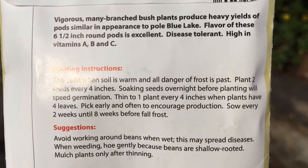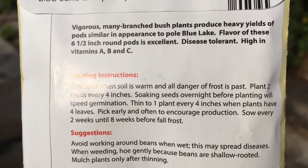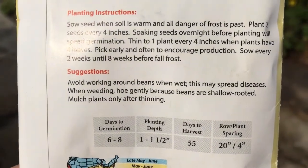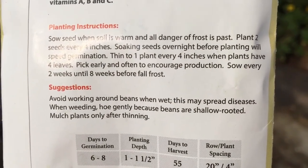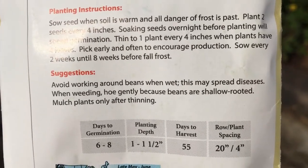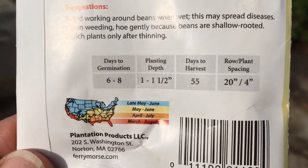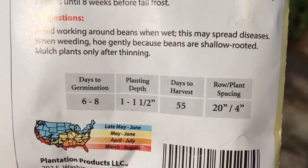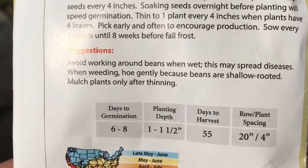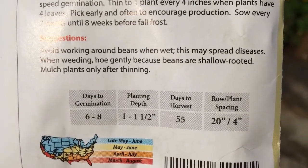You can sow plants every two weeks until eight weeks before frost, meaning you can grow beans over quite a long period. Avoid working the soil around beans when it's wet, as this can spread disease. Weeding should be done gently because beans are shallow rooted. The packet also tells you days to germination — six to eight days — and the planting depth, which all seed packets should provide.